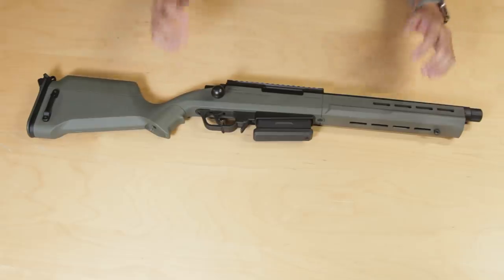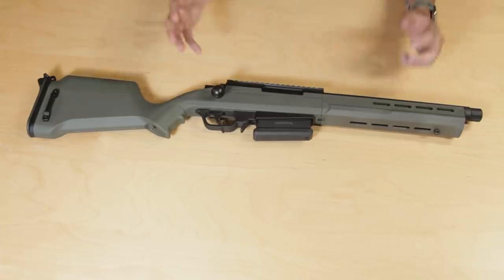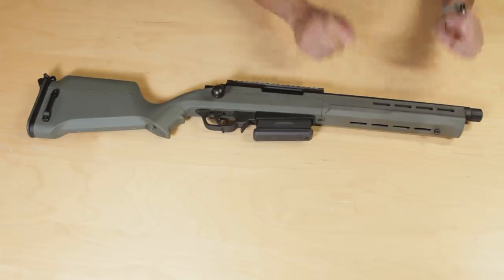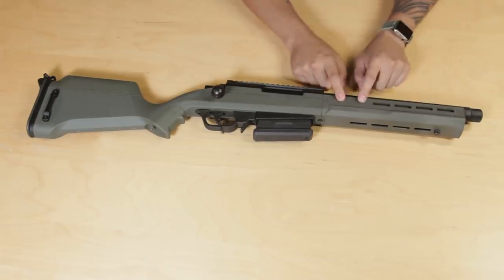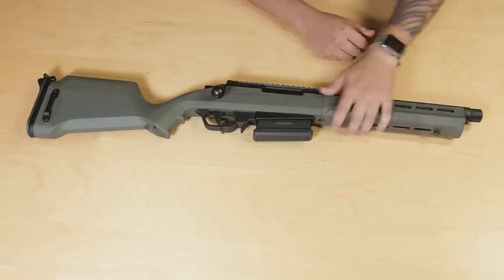Other than being shorter than the AS-01, let's talk about some of the external differences starting with the front end of the gun. This one features M-lock attachment points for your accessories at the three, six, and nine o'clock positions right here on the bottom.